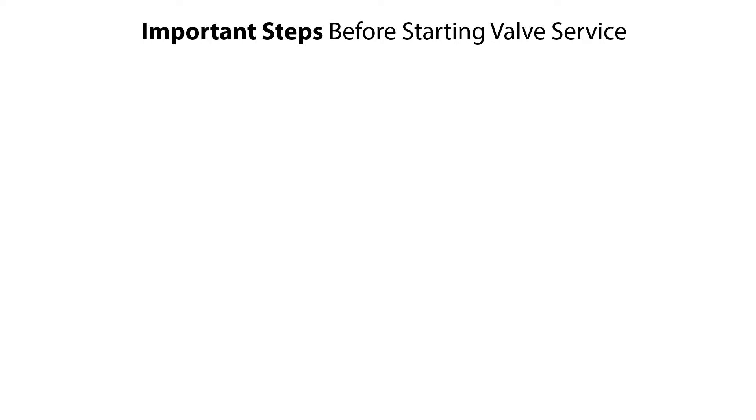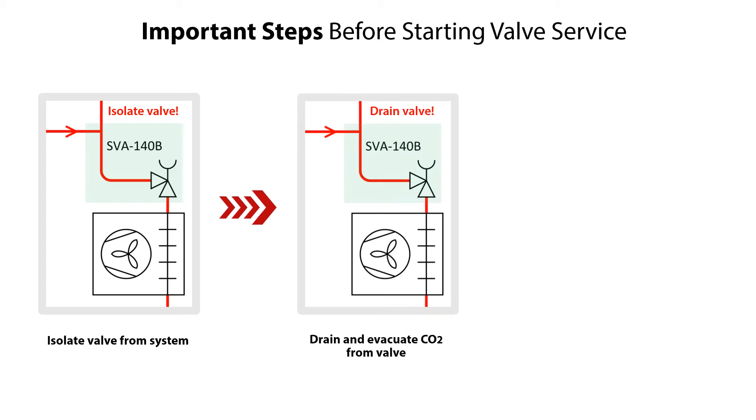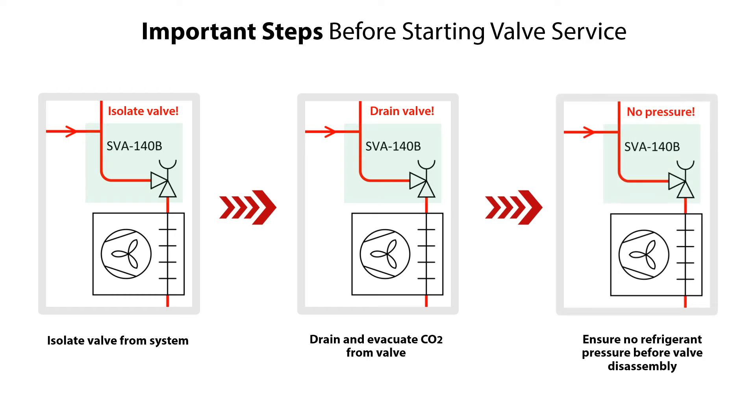Before servicing the SVA140B shutoff valve, it is very important to do the following steps. Isolate the valve from the system. If CO2 liquid is present, then if possible, drain all CO2 in liquid phase from the lowest point in the system to minimize dry ice formation.